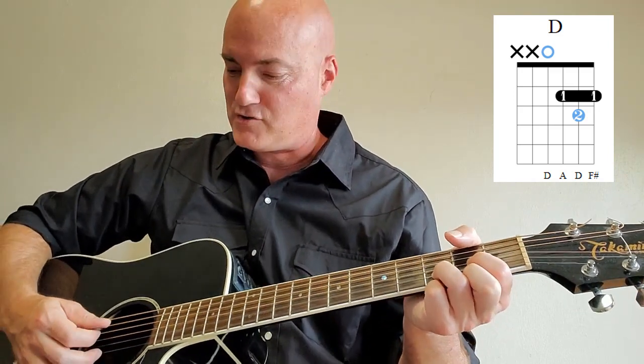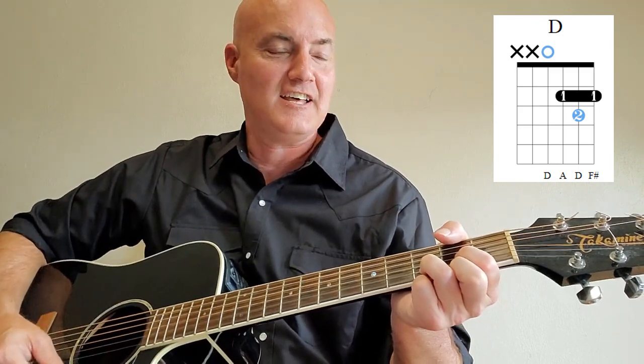For the D major chord: put your middle finger on the first string, second fret. Then put your first finger on the third string, second fret. Put your ring finger on the second string, third fret. Strum down from the fourth string on down. That's the D major. Check out the chord diagrams if you need to.